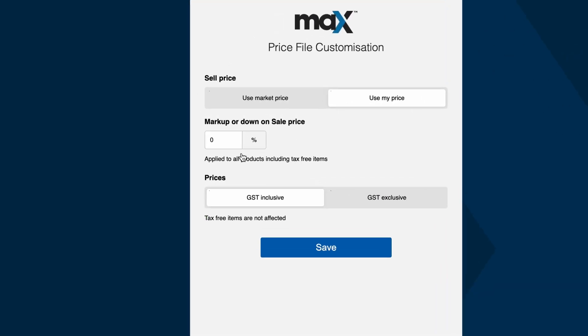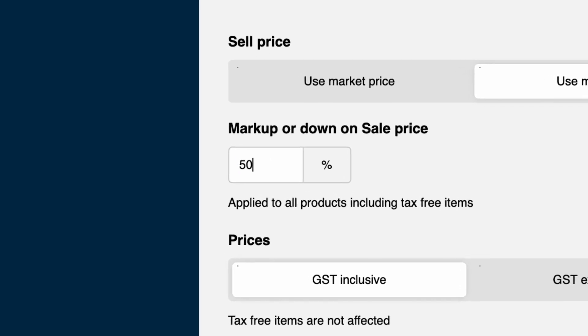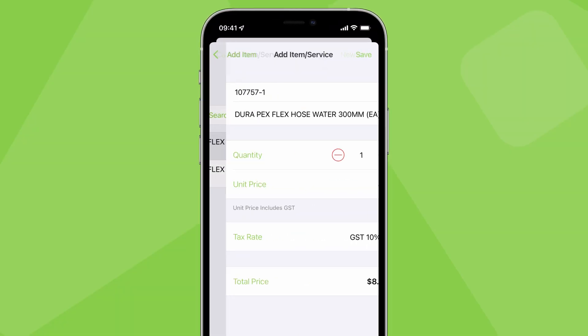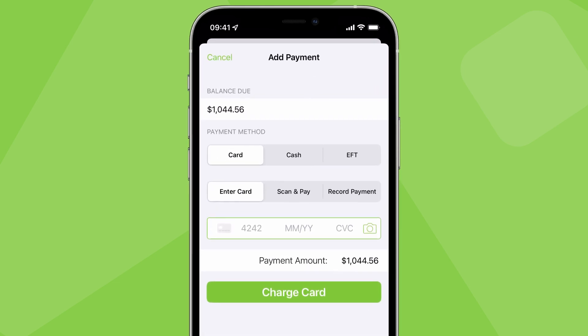Plus your markup is automatically added to Rees's price so you don't need to think or figure out what to charge every time you add a Rees item to a job. You can just quote and invoice fast knowing the price is right. You can even take payment on site then and there.